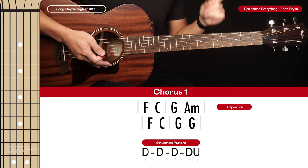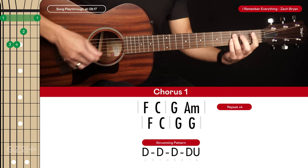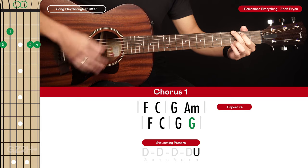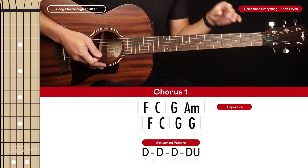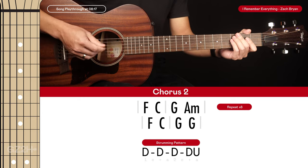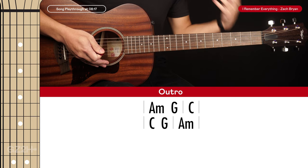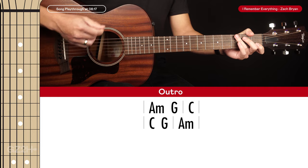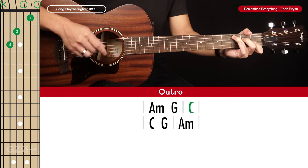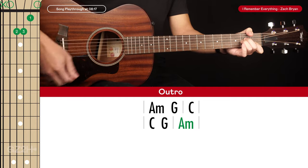That first line of chords is played through four times. The second line is similar except instead of going to A minor, we stay on the G chord for two strumming patterns. Verse two is the same as verse one, and chorus two is basically the same as chorus one except the first line is played eight times instead of four. The outro uses the same chords as the verse but with no strumming pattern — just hold each chord for its required length: first chord for two beats, second for one beat, third for four beats.